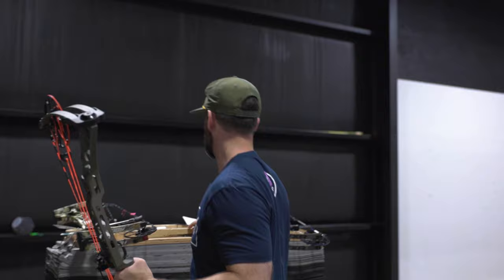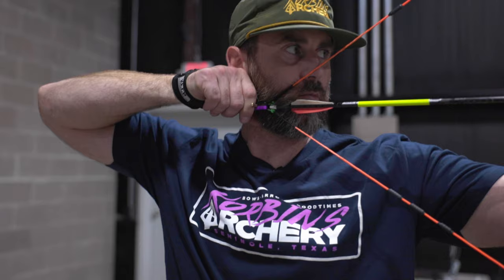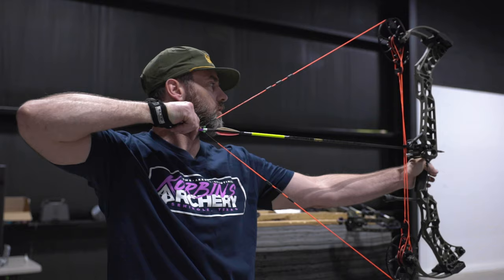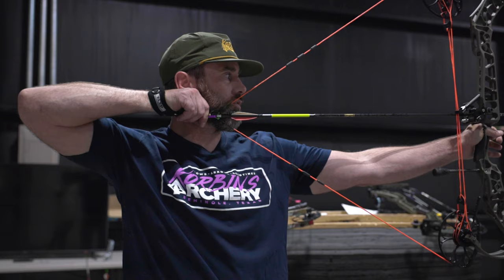Now I'm going to show you too long of a draw length. I'm extended, and look at all the face contact I have. I'm in my anchor point, but look at all that — that's not good, it makes the string bounce. If you have that much face contact, or you're having to compensate like this, you're too long. You can feel it on your face. It's actually wearing me out being that long. The elbow's fine and my shoulders stay good, but it's just way too much extension and too much face contact.